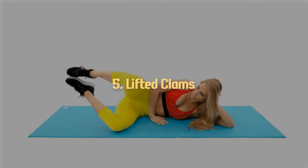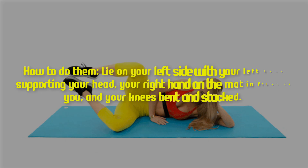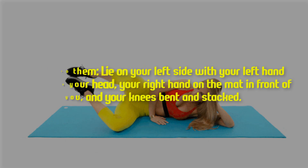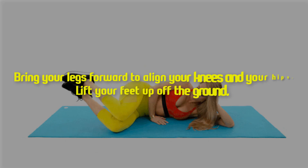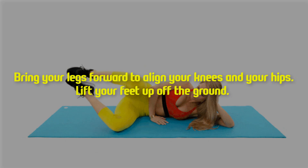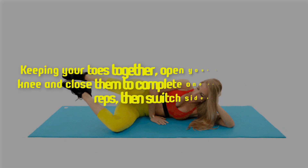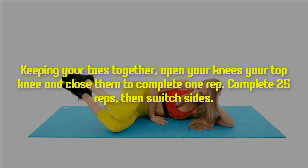Five: lifted clams. How to do them — lie on your left side with your left hand supporting your head, your right hand on the mat in front of you, and your knees bent and stacked. Bring your legs forward to align your knees and your hips. Lift your feet up off the ground, keeping your toes together, open your top knee and close them to complete one rep.